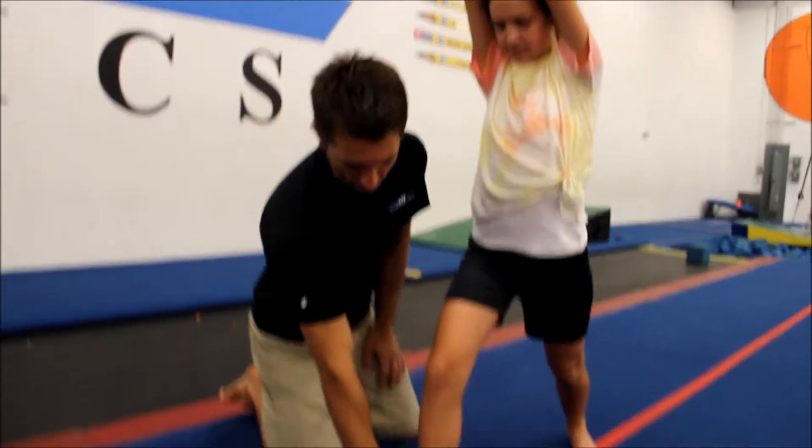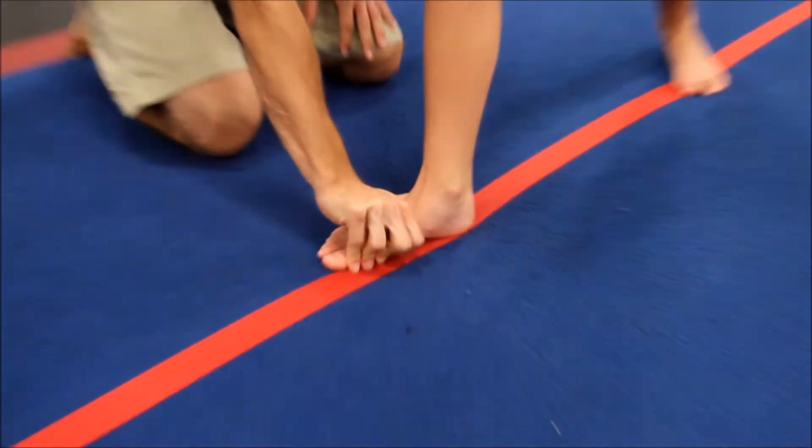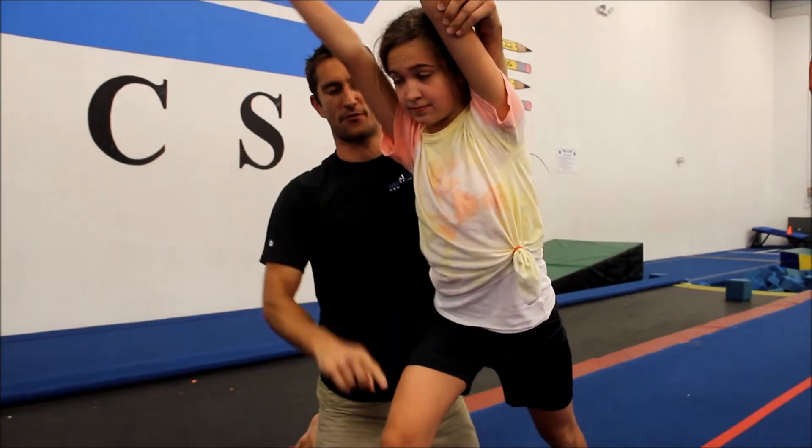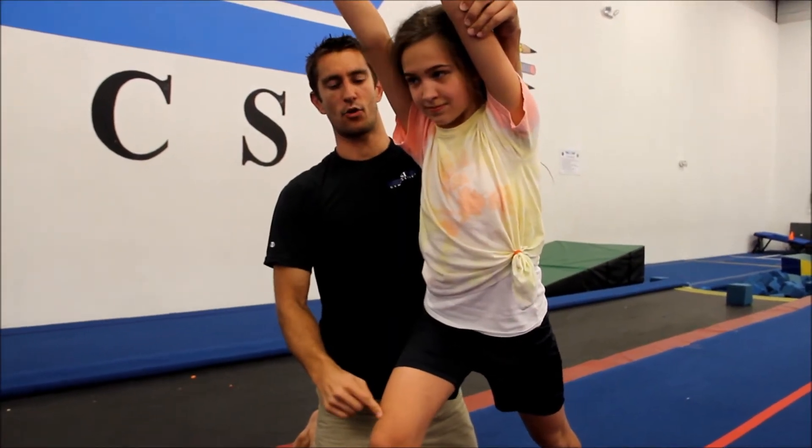The gymnast performs a lunge. The front foot is going to be slightly turned out to the side, the front knee is bending forward, and all the weight should be on the front leg. Right now you should be able to feel it on this leg — all the weight should be here.